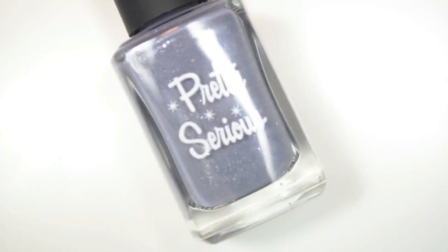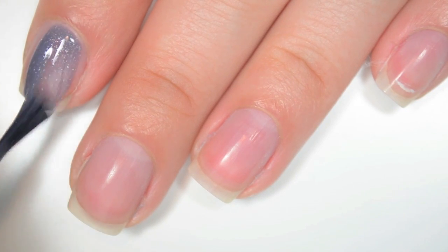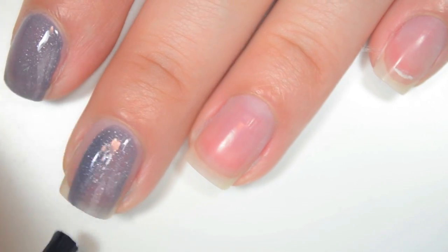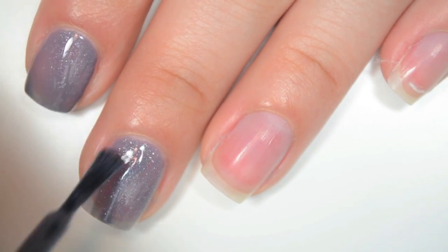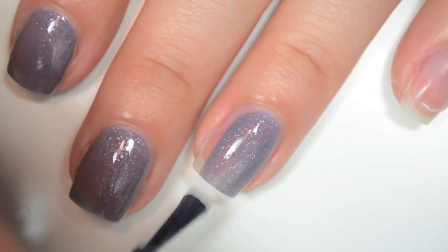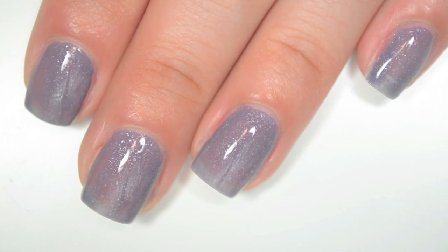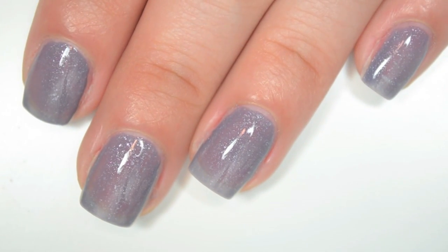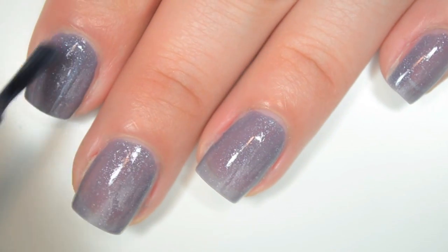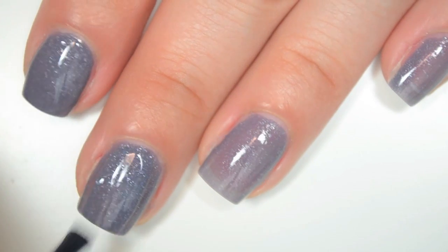This one was created by Hannah at Polypolish. So here is one coat of Ixorpak. This one covers pretty well on the first coat; I can see through it a little bit, so it is going to need a second. The formula on this is really good — very smooth, very easy to apply. And here is two coats of Ixorpak. This one covers completely on two coats.